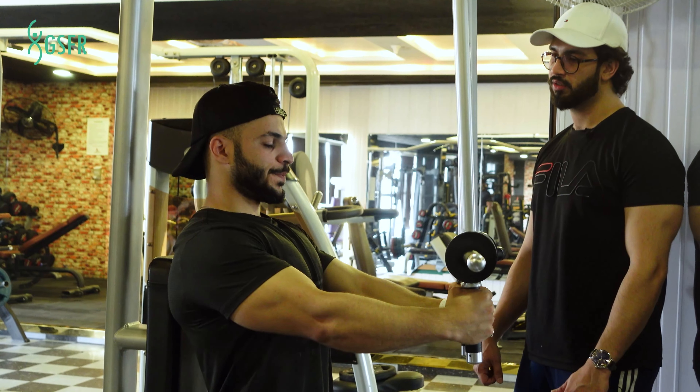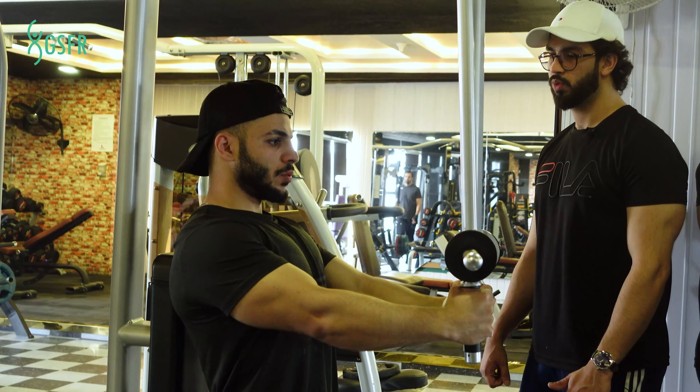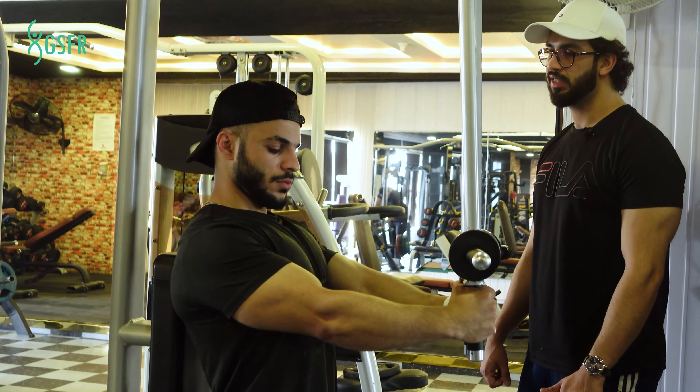We will do three reps. Three. Two. One. That's it.